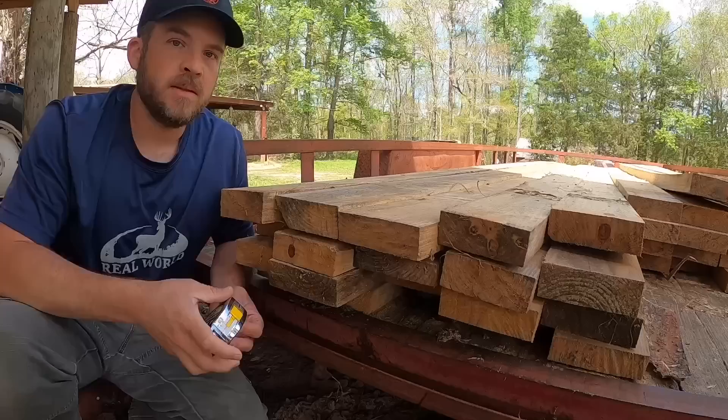Welcome back. This video is probably going to be just a little bit shorter than most videos, but it's really targeted towards people who might be on the edge about possibly getting a sawmill for your place. I just want to show you one more thing that sawmills are very, very helpful with around the place.